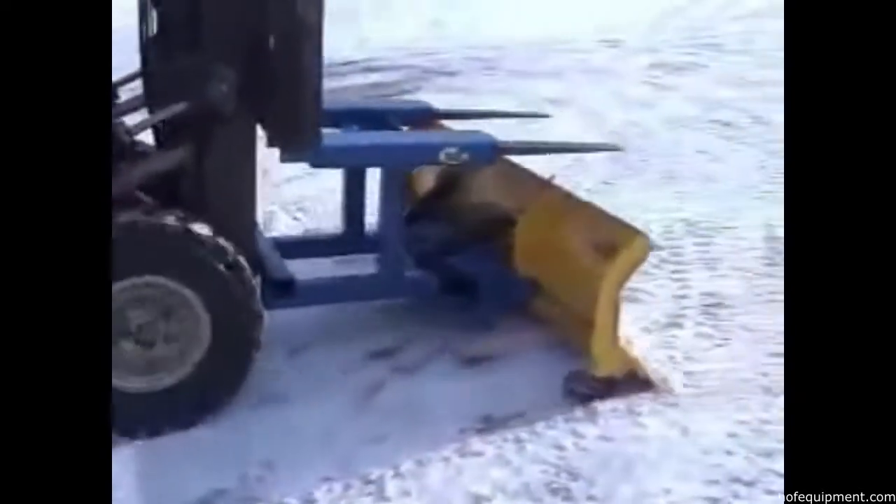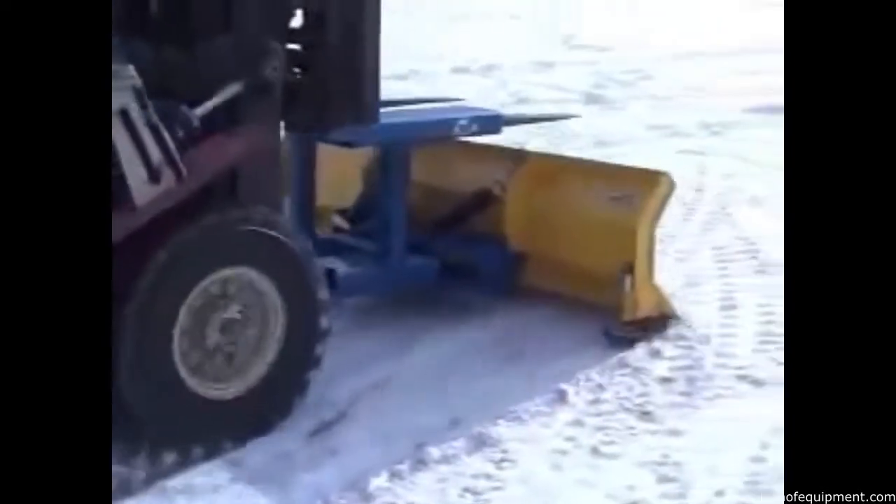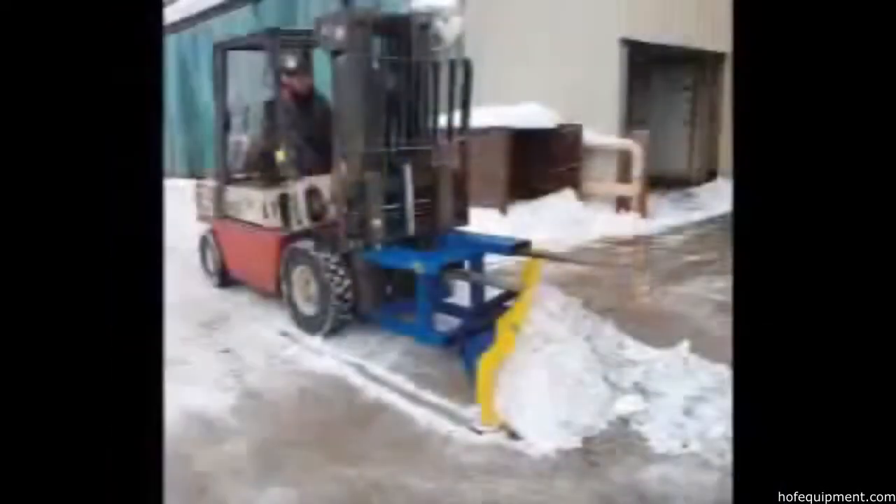Waiting for an outside contractor to remove snow and ice from your facility can slow production and cause an unsafe work area. Our solution? Introducing Vestal Manufacturing's Fork Truck Snow Plow.